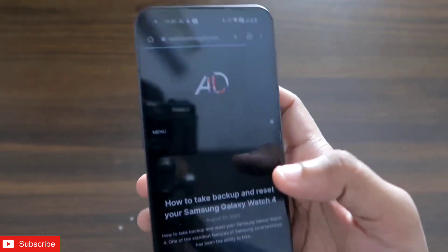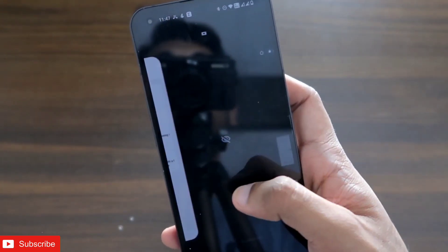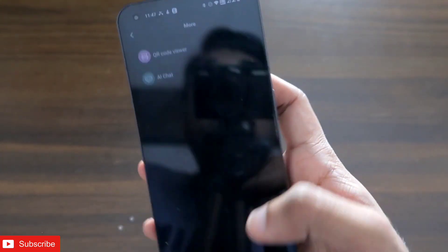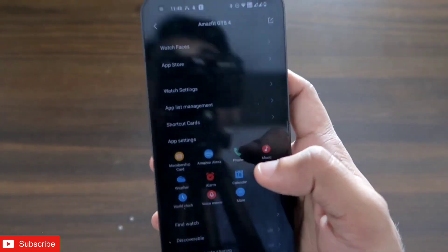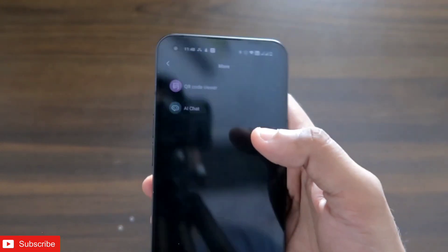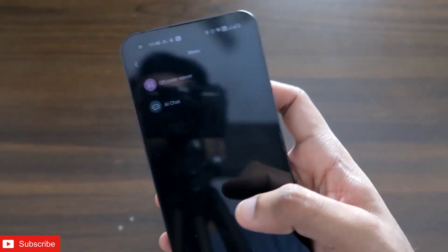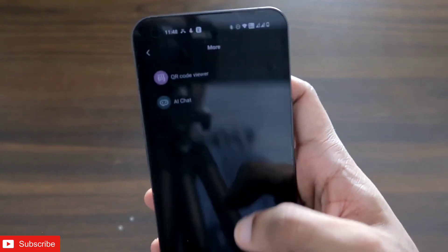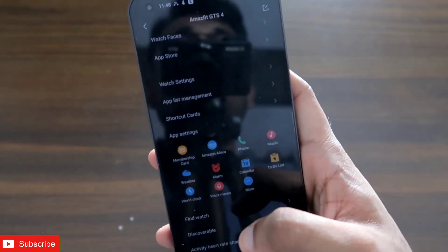So this is how you can scan a QR code directly on your Amazfit GTS4 — it's really easy and is supported in the Amazfit Zepp app itself. You don't need any third-party app; the dedicated QR Code Viewer app is right there in the app store. That's it, guys — I just wanted to show you this new QR Code Viewer app. I hope you liked this video. Don't forget to like, subscribe, and hit the bell. Thank you and have a great day!